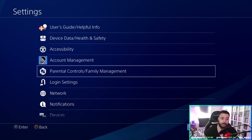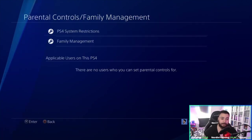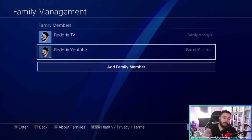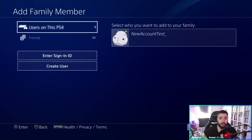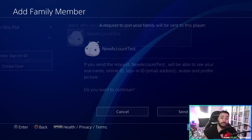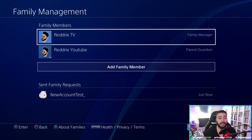Pause the video if you need to. Go to Family Management. Just ignore the Redrix YouTube account — I'm going to add a new family member because I've created a new account just to show an example. This is the new test account I created just for the sake of this video. I'm selecting it and sending a request to this account. It's been sent.